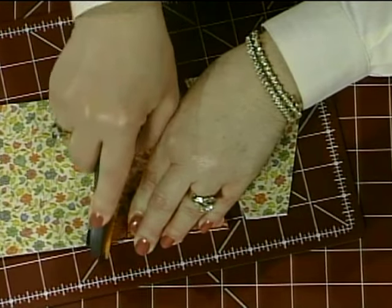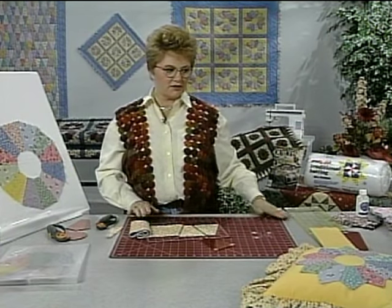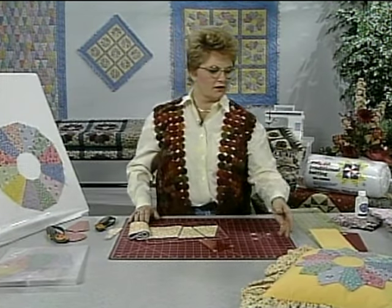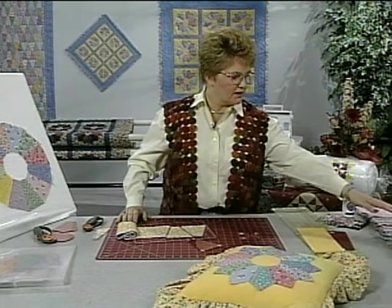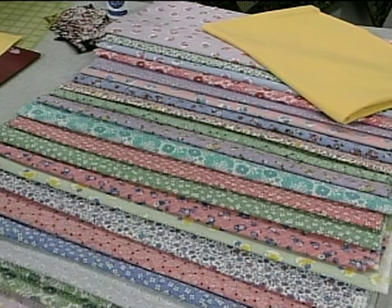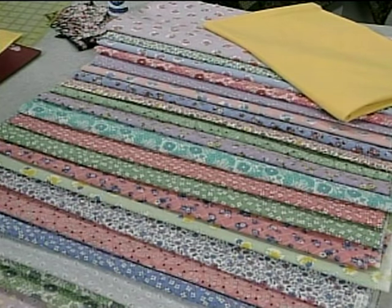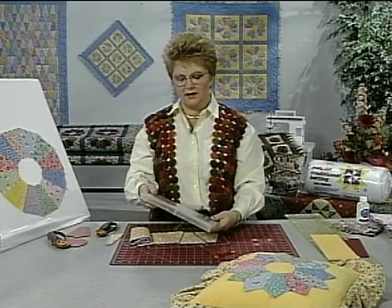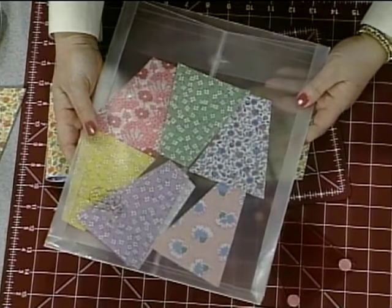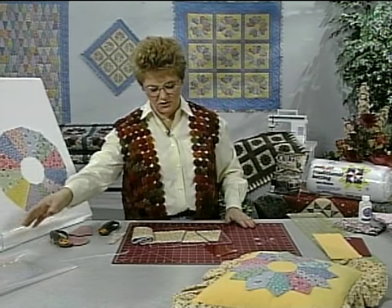After you get all of the different fabrics cut, I'd like to show you the collection of fabrics we're working with a little closer today — see all the different prints that we have to choose from. After you get a little bit of each of those cut, you might find it helpful to store the pieces in some kind of a container so that you can keep them organized until you're ready to start sewing at the sewing machine.